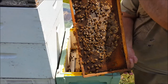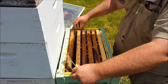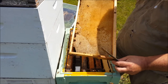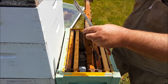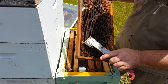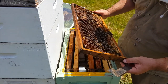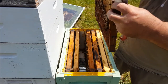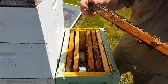So it stores a bit of honey there. Empty comb. There's a queen cell — looks like that's been torn open on the side. No eggs in there; I'm not expecting to see eggs.